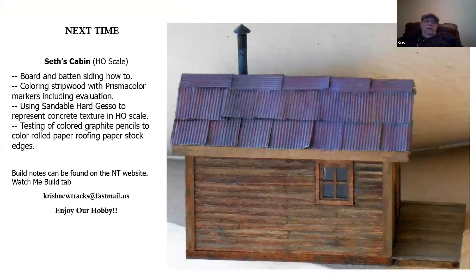That brings us to the end of the preview of the Luca's cabin build tutorial. In the next cabin tutorial we'll cover Set's cabin, moving up to the next skill level of board by board, board and batten, and coloring the strip wood with Prisma color markers in a different technique. We'll also use something called sandable hard gesso to make a correctly textured concrete-looking foundation for that cabin, and test out some colored pencils on the edges of rolled paper stock.